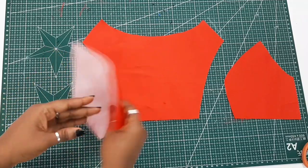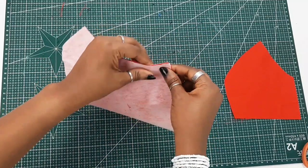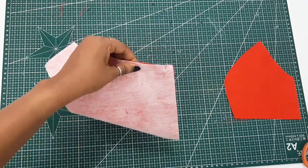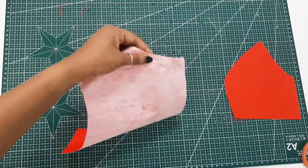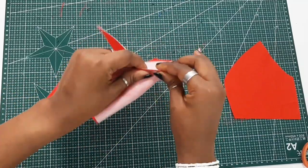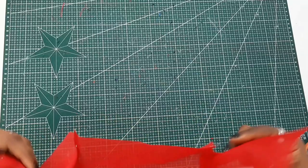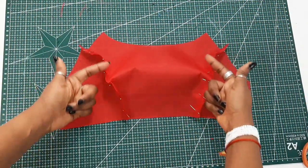Now, sewing the front bodice — place right sides of the center front bodice and side bodice together, pinning down in place, and sew it down using a half-inch seam allowance. I start pinning from the bottom all the way to the top. This is what you'll have when pinned, and you repeat the same step for the lining as well, then sew the sides down using a half-inch seam allowance.